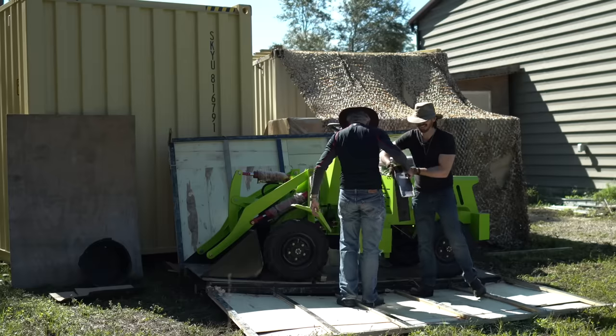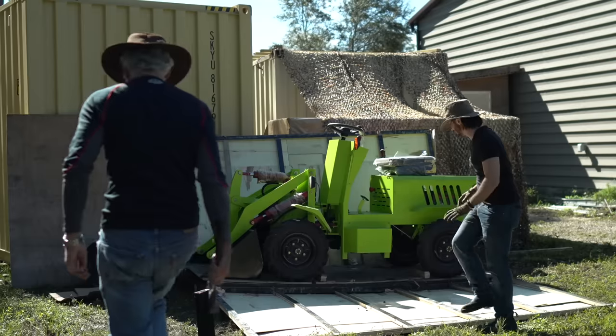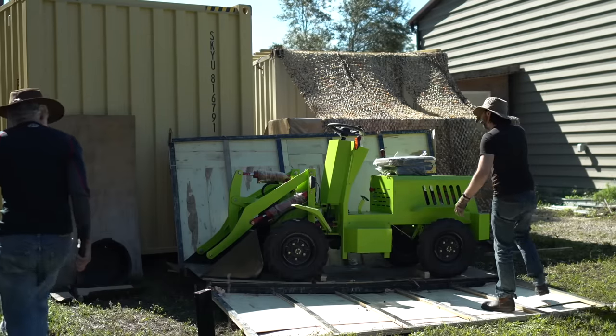It only weighs 20 pounds. Yeah, the other forks are hard to lift but these are not. Won't hold that against it yet — we'll get the thing out and evaluate it.